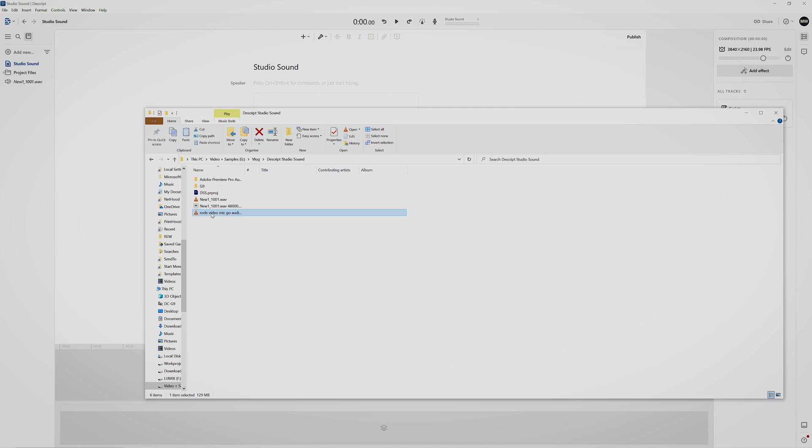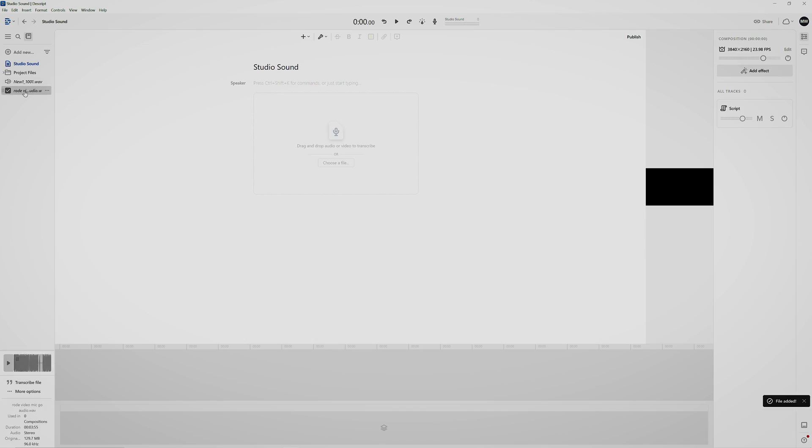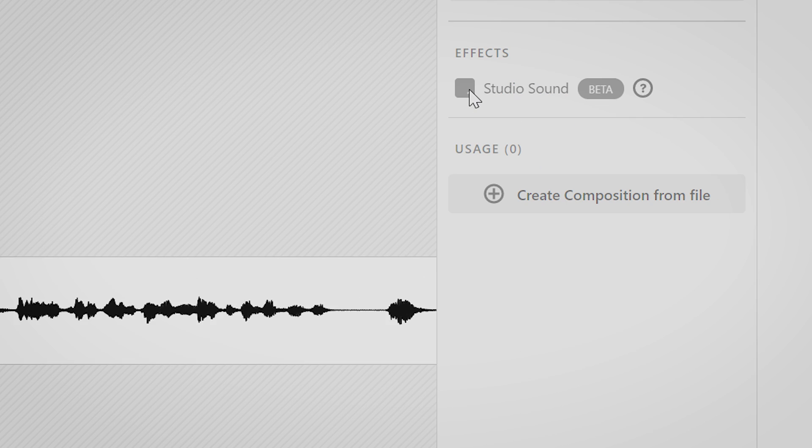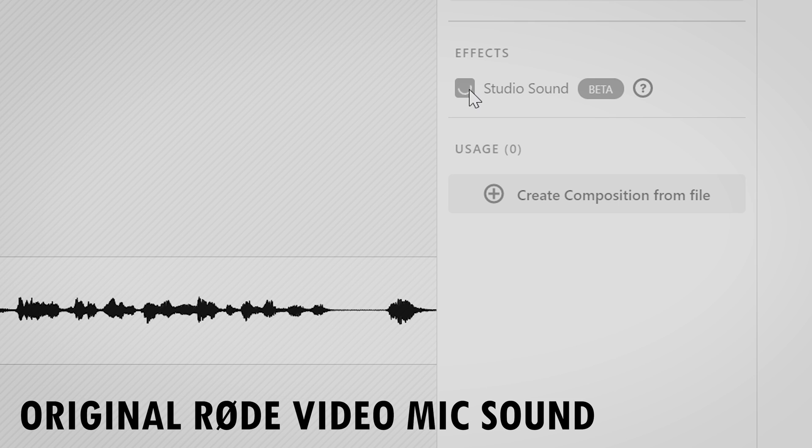The best way to use just the studio sound algorithm is by importing an audio or video file. I suggest you use audio from after editing — that will save file size and speed up your workflow. By clicking on the file you see the waveform, and you can press studio sound here on the right, then wait a little until it's done.